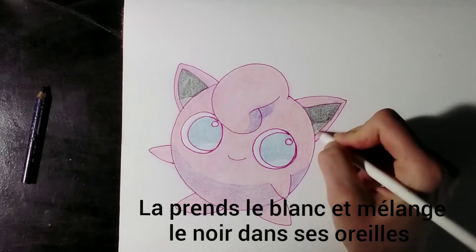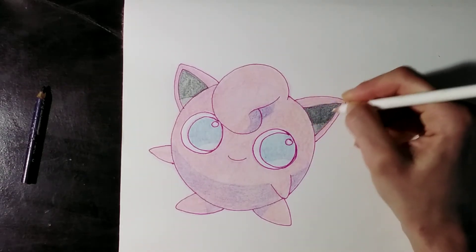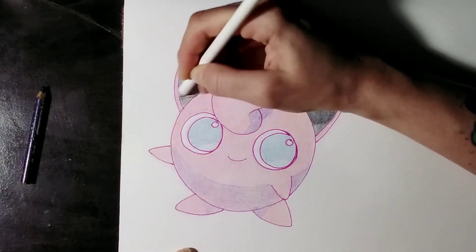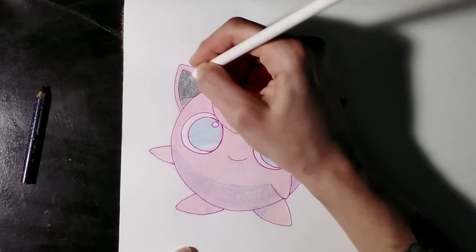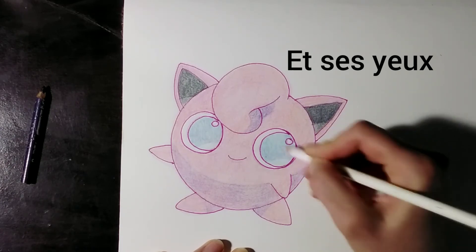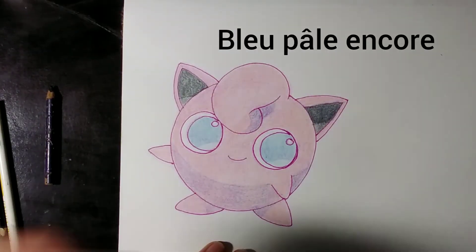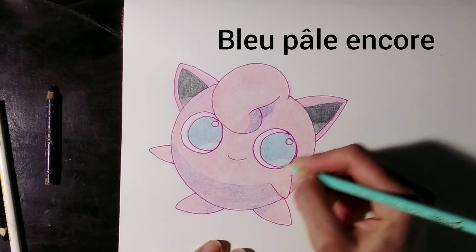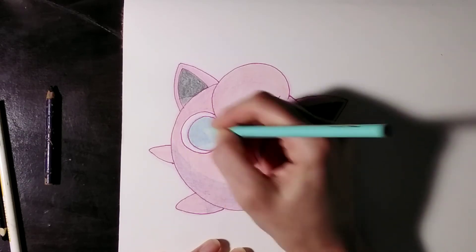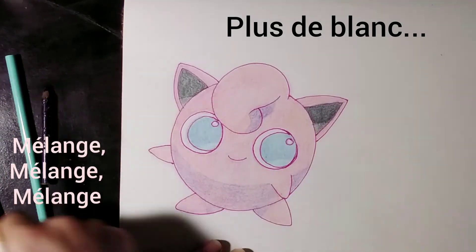Use the white to blend inside his ears, and in his or her eyes, depending on the sex of your Jigglypuff. Back to pale blue — reinforce the blue in his eyes. More white — blend, blend, blend.